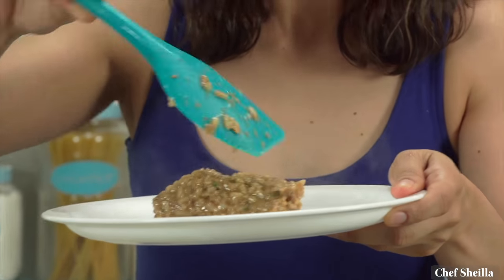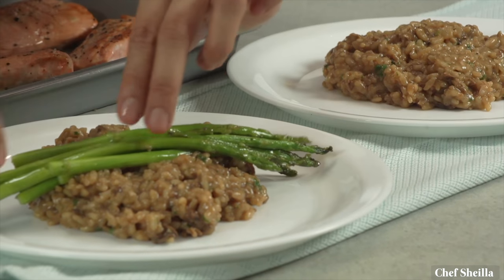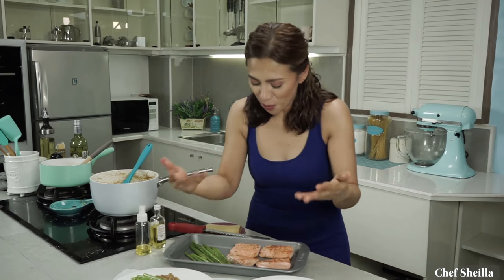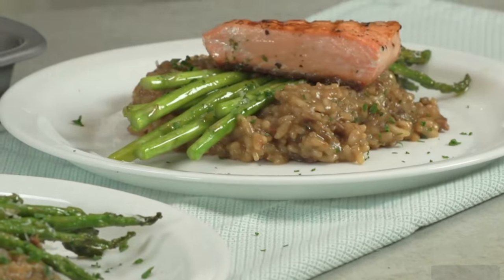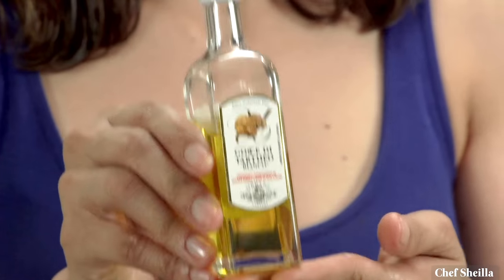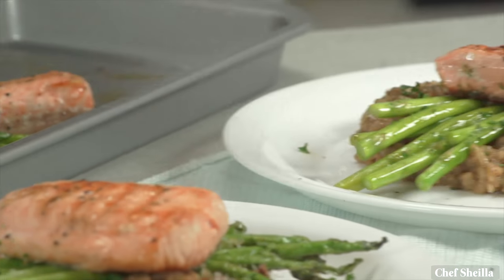Once the risotto is cooked, you have to serve it right away. This is the perfect texture — it forms a soft creamy mound on a plate. Let's add the grilled asparagus on top. You have to plate it nicely to make it more impressive. Add some Parmesan cheese and chopped parsley on top, then add the salmon. I'm adding sophistication to this dish with truffle oil. Make sure you get great quality truffle oil infused with actual truffle and not synthetic flavor. You don't need too much as it can overpower the dish. To save money, put it in a clean spray bottle and just spray it on top — just a little.